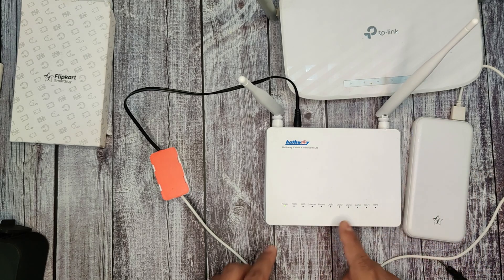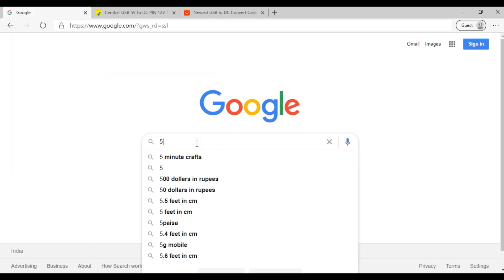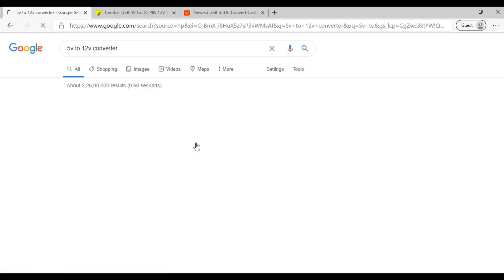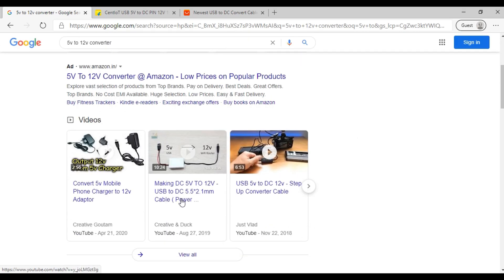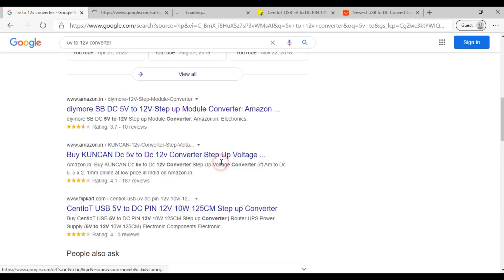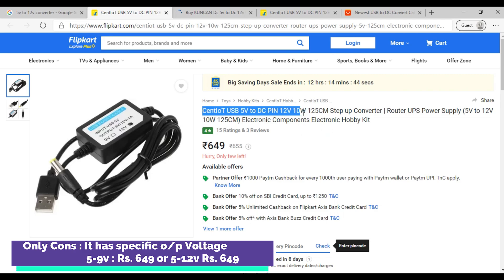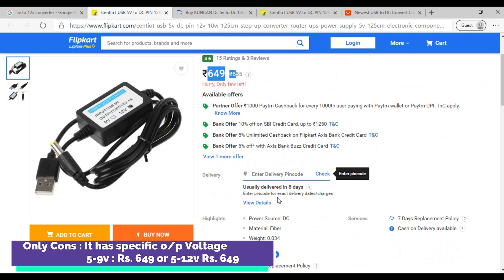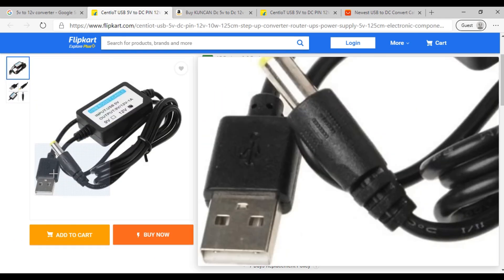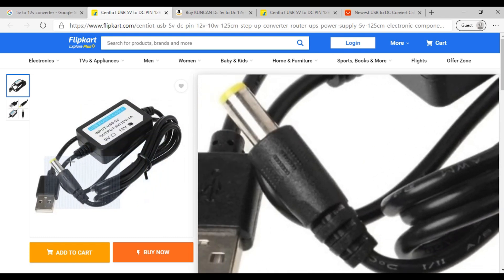Instead of building this circuit, we have some alternatives. Just Google '5V to 12V converter' and at first glance you will get the XL6009 circuit. The first alternative is this circuit — the price is 649 rupees and it converts from 5V to 12V DC-to-DC. This circuit is exactly a replica of what we have built, but it's a productized version with the same USB input and DC jack output. The price is 649 rupees and it takes around 8 working days.